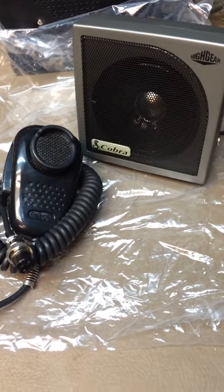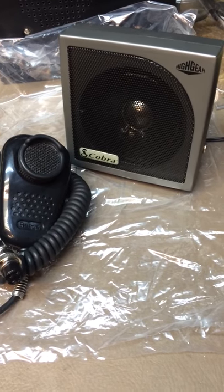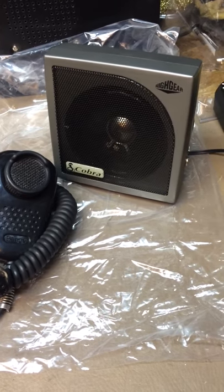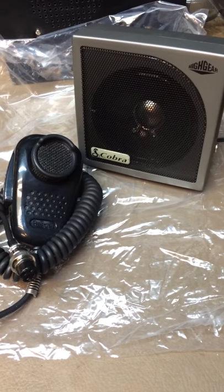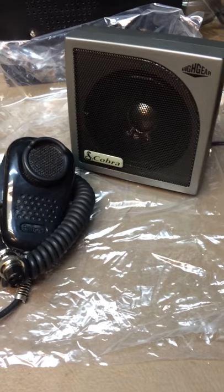If you have any questions, give us a call, email, message, whatever you want to do. CB radios pronto test one two on the Ranger SRA 198 microphone. Thank you. Have a great day.